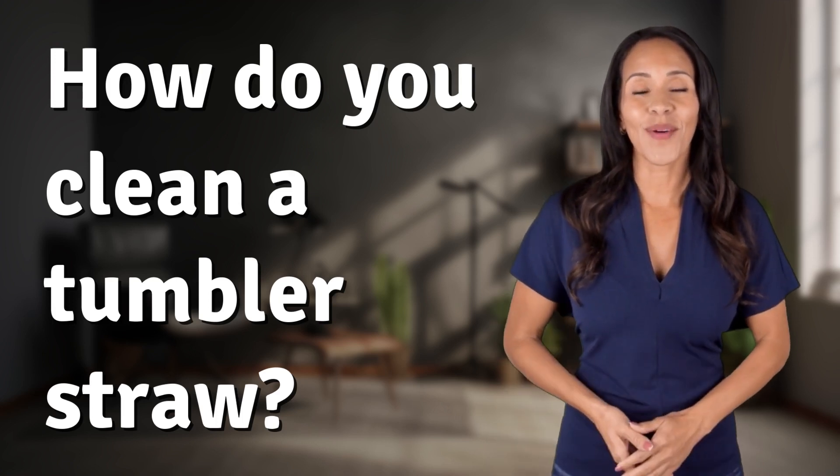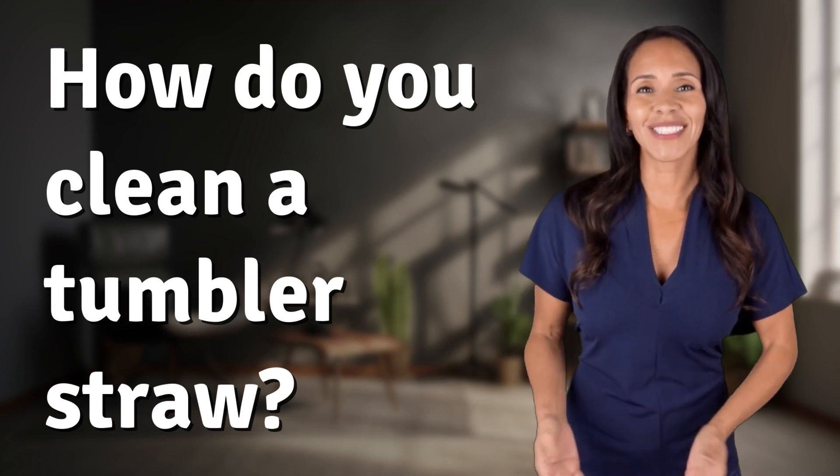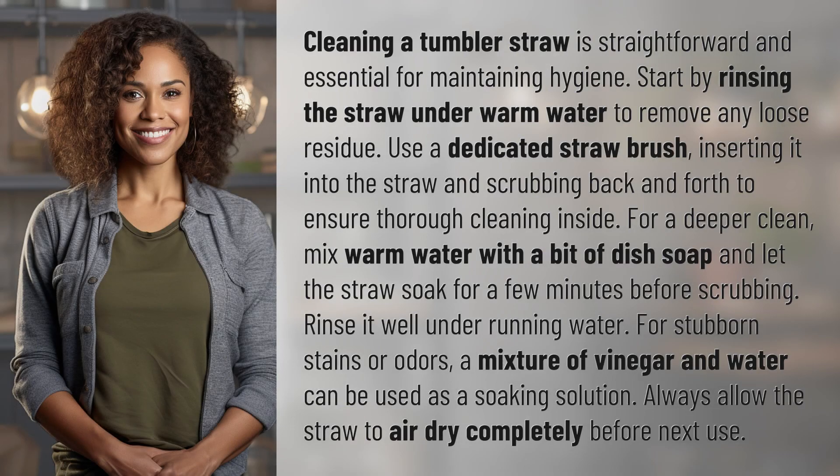Explorers of the Unknown, welcome back. Let's expand our horizons with today's question. Cleaning a tumbler straw is straightforward and essential for maintaining hygiene.